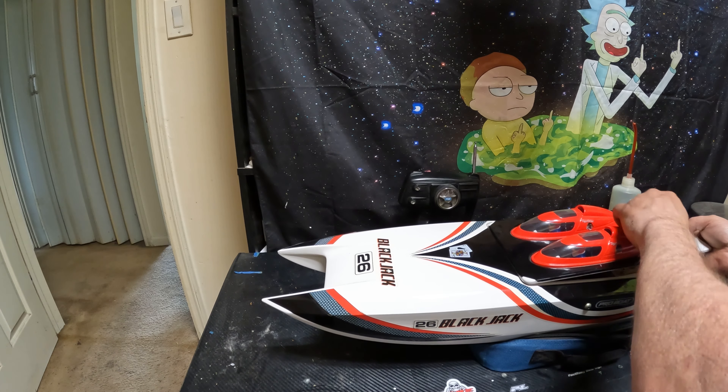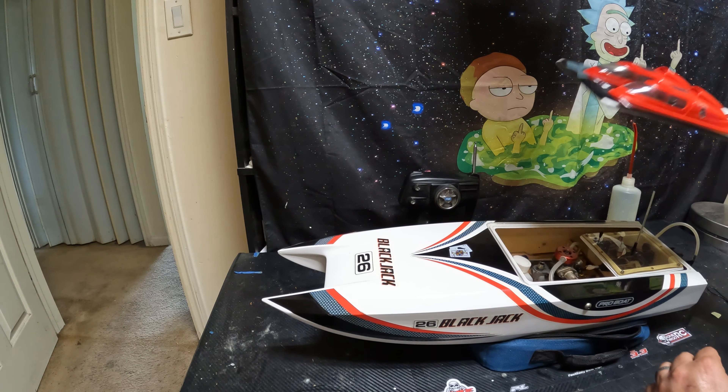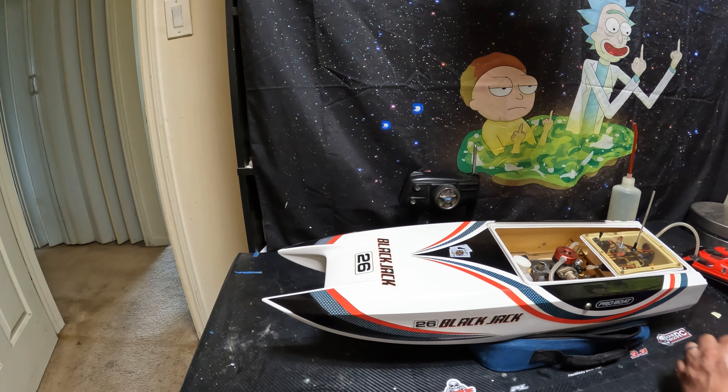What's up guys, Lotus 420 here. We got a new boat. Figured we could take a look at this thing and maybe take it outside and fire it up for you. But what we've got here is a Blackjack 26 Nitro from Pro Boats.